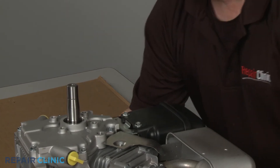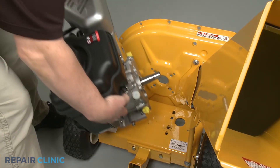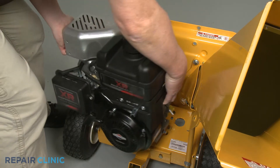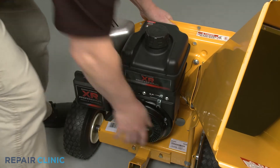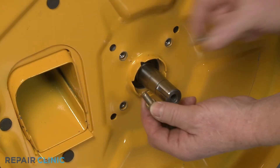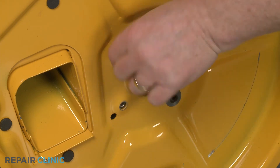You can now reinstall the engine by positioning it on the chipper shredder base with the crankshaft and inserting it through the hole in the inner flail housing. Confirm the washers are on the screws, then loosely thread the four screws to secure the engine to the housing.